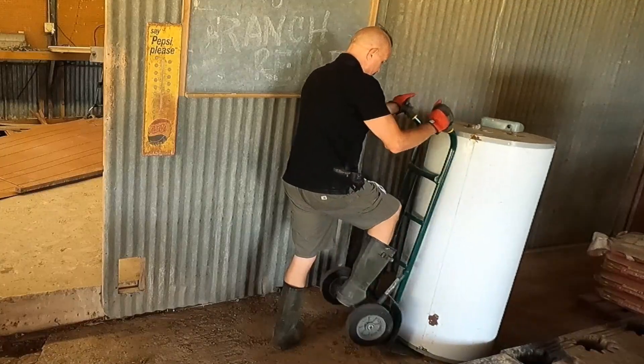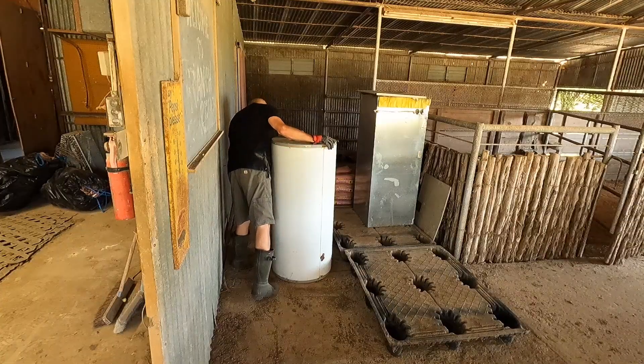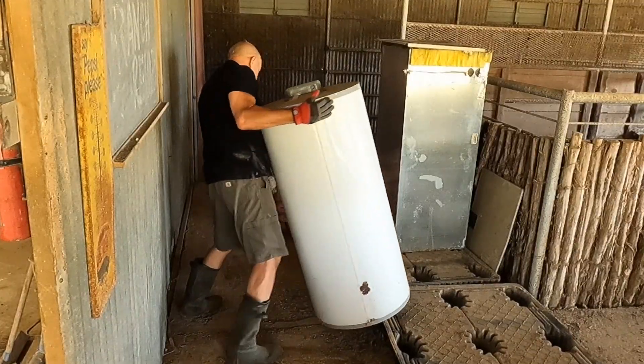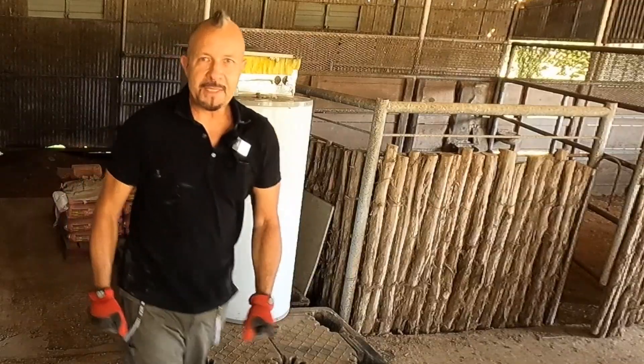There. Nice. And put it on by hand. Let's give it a shot — I don't want to hurt this thing at all. There we go. Look at that. Piece of cake.